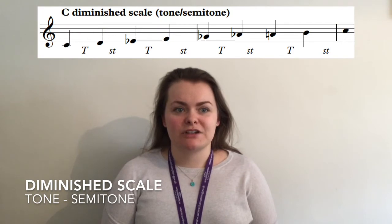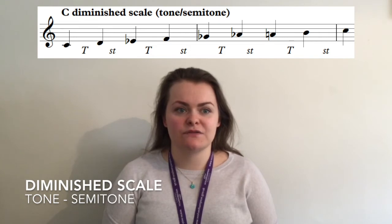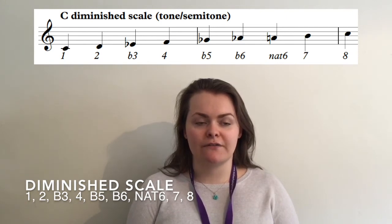The diminished scale is based on a pattern of alternating tones and semitones. For many people, working in this way using intervals can be an easy way to understand the scale. Alternatively you can think in relation to the major scale by taking notes 1, 2, flat 3, 4, flat 5, flat 6, natural 6, 7 and 8.